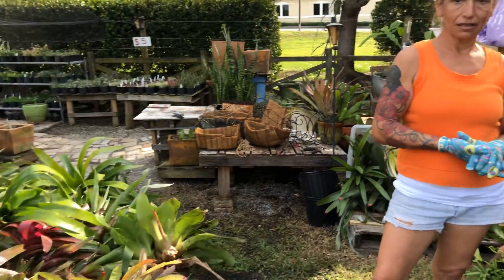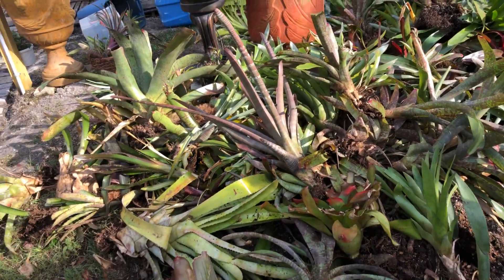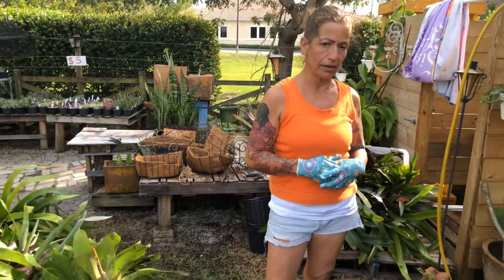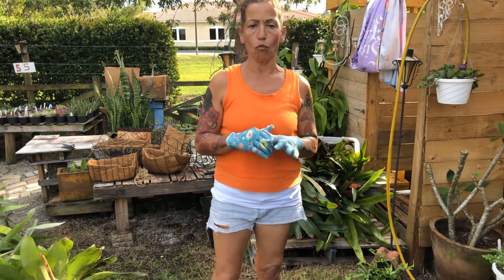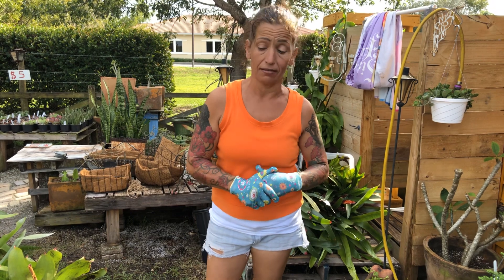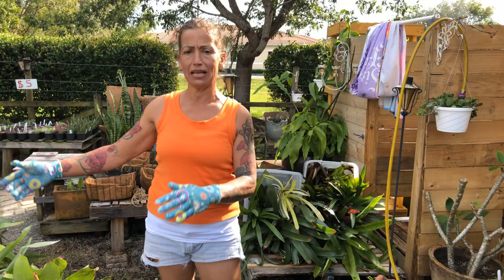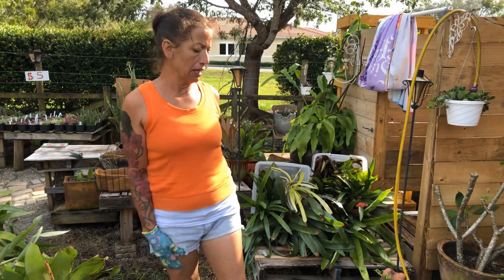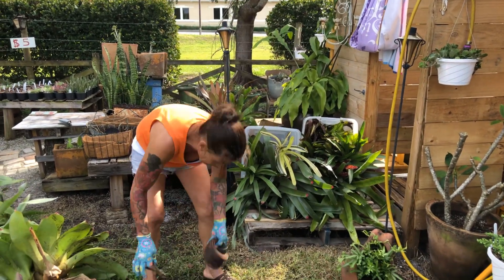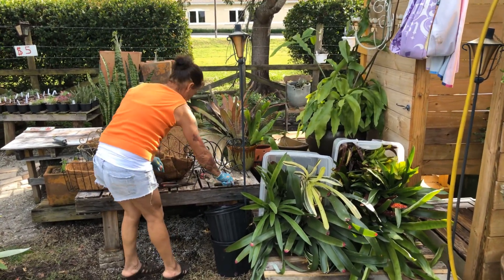Look at all my bromelias that I planted two years ago. As you know, bromelias are very very beautiful plants, but at some point — maybe every two years, maybe every year, depends on how much time you have — they need to be cleaned. You cannot just say 'I have bromelias' and not clean them. You gotta clean them, you gotta separate them.